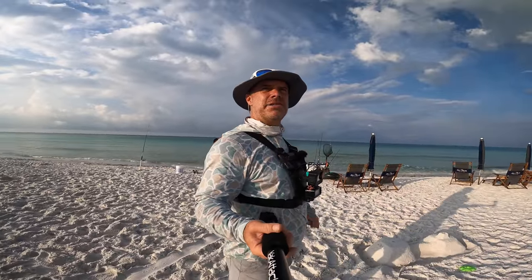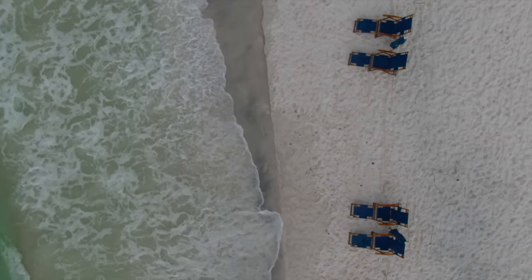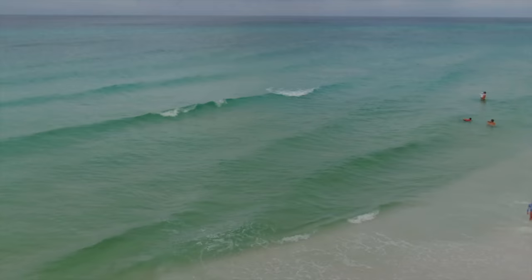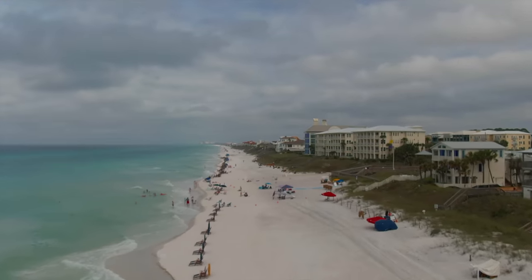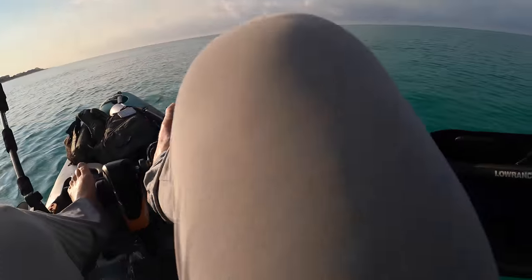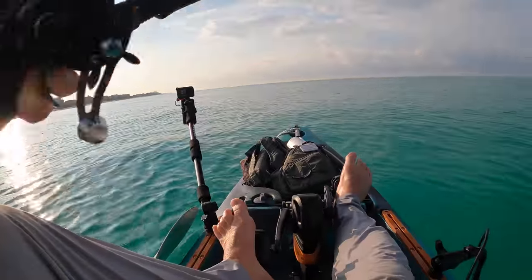So I'm going to hurry up and get out there. I already saw fish busting bait on top, so we're going to get started. I am seeing a little bait bust. Let's go ahead and throw this real quick.